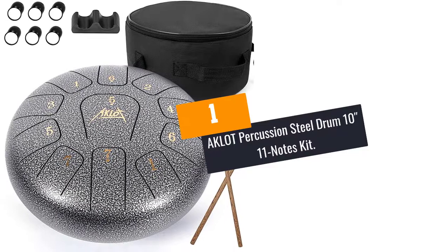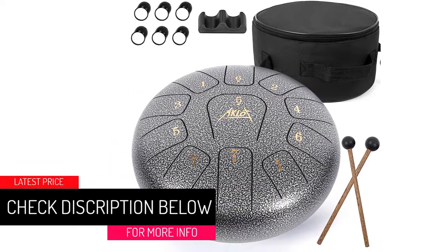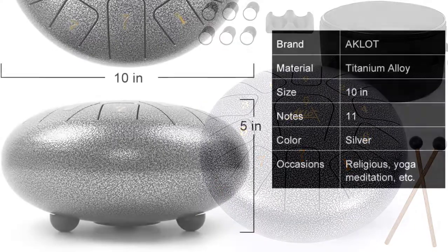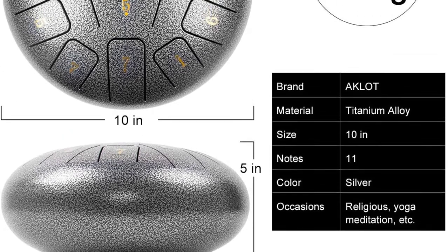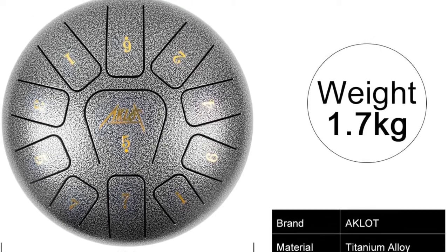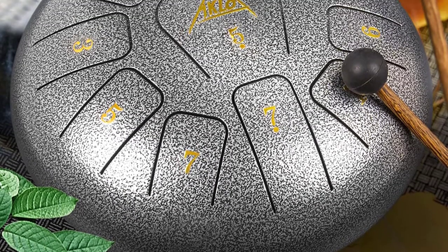At number 1: the AK Lot Percussion Steel Drum, 10 inches, 11-note kit. This drum comes with 11 notes providing a variety of sounds so you can play more songs. It produces ethereal and melodious tones with incredibly stable timbre, letting you enjoy the most relaxing and peaceful moments. It is also widely used in yoga, meditation, religious activities, and mental and physical healing.